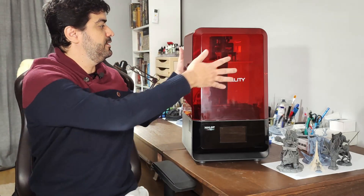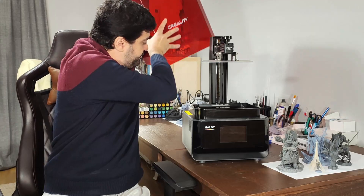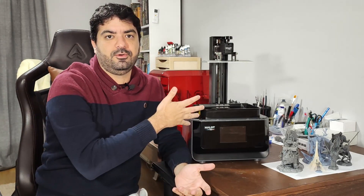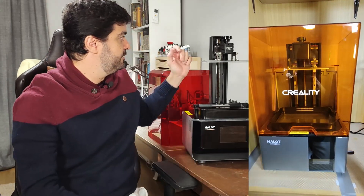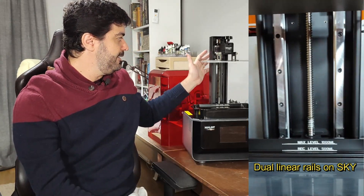The next thing I'd like to talk about is the differences between this printer and the Creality Halot Sky, which a lot of people ask about. Both printers are from Creality; the Sky came first and I have that printer too. The first difference is the cover — this printer has a lift-off cover, while the Sky has a hinged cover. I know many people have preferences either way.